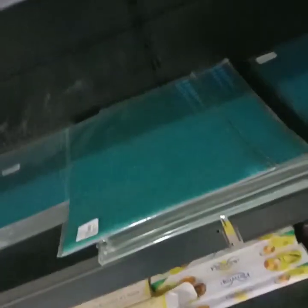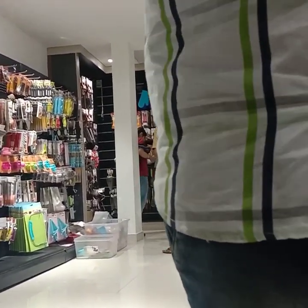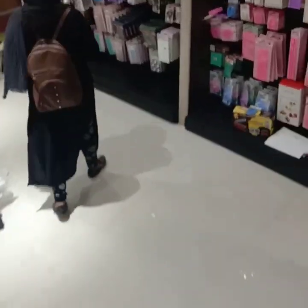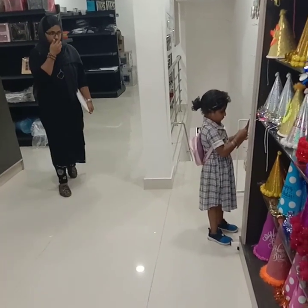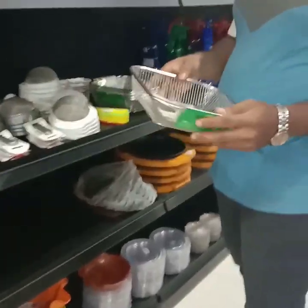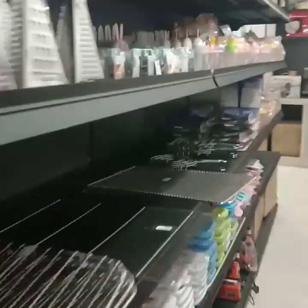I will see you later. I will show you all the items. This is the first floor. The first floor is set. The other items are made.